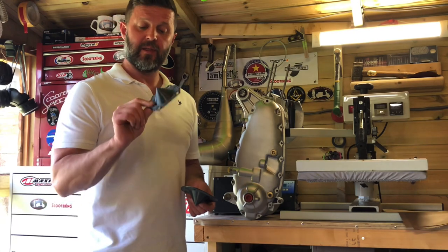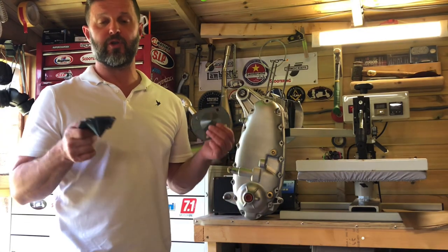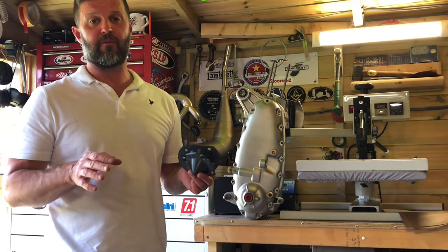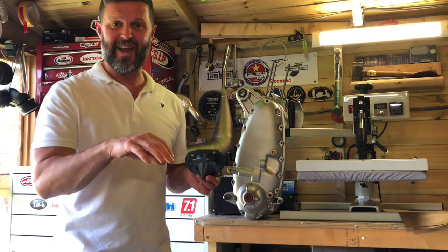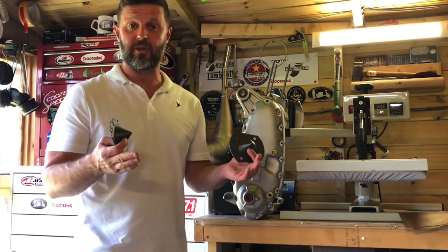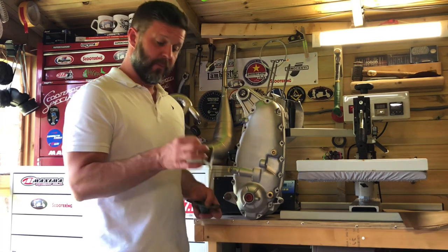It is the CMC, the Crankcase Mouth Cover. Anybody who's run a scooter workshop, or somebody who's a club member who does a lot of engines for other club members, will be very familiar with the problem of working on an engine and then getting, for whatever reason, either dropping something in it — a washer, a pole, a nut — or dirt getting in there.